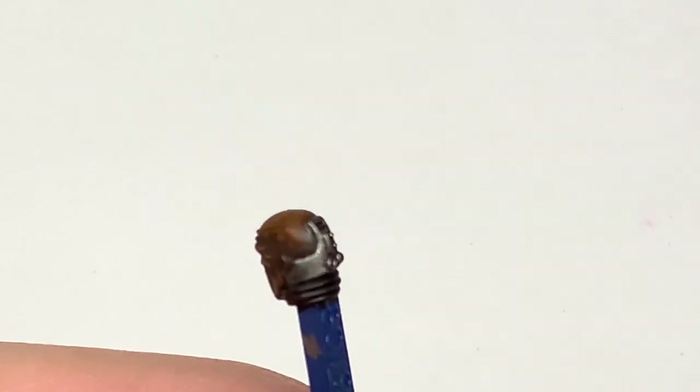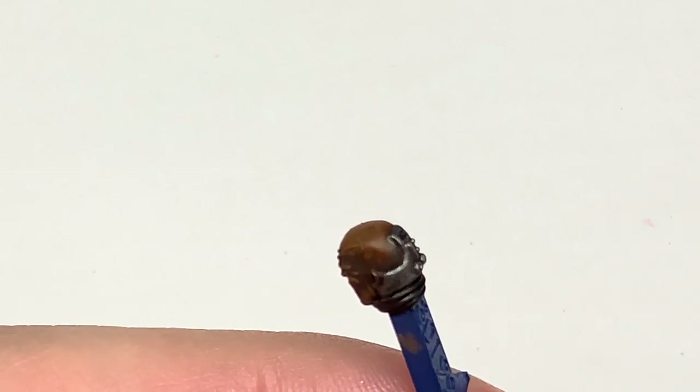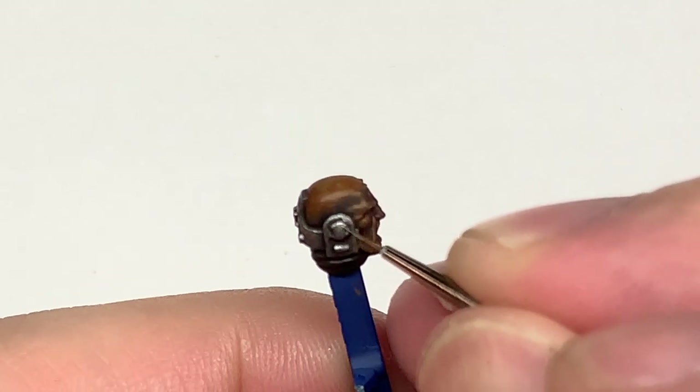Now I'm going to use a tiny little bit of Model Air Chrome just to highlight all these metallic edges, just to make those stand out and get a nice little bit of highlighting going on. That will make them look like there's a bit of shine with light catching the edges of the metals.